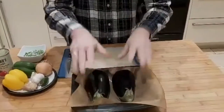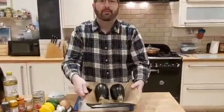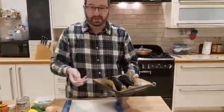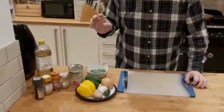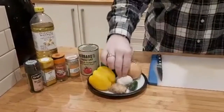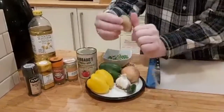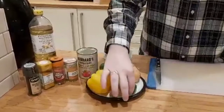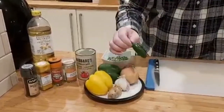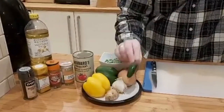So before we do anything else, the first thing we need to do is put these aubergines in the oven. I've preheated it to 180 degrees and cook them in there for about half an hour or so until the flesh is completely soft. I've got myself a little baking tray, and I highly recommend this reusable silicone baking parchment — rather than using paper and throwing it in the bin, you reuse this, just give it a wash when it's done. So these go in here — you don't need to put any oil or salt or anything on them. Just keep them as they are, put them in the oven, and halfway through probably turn them around.